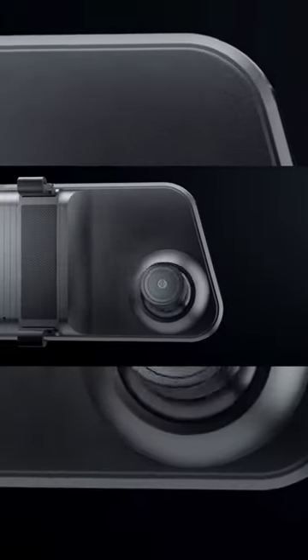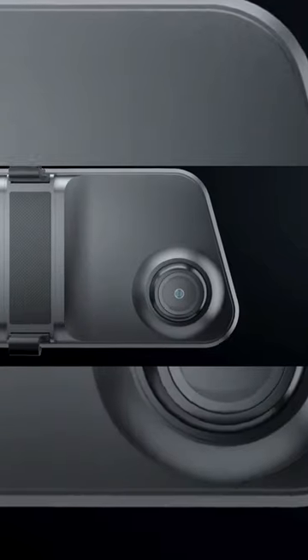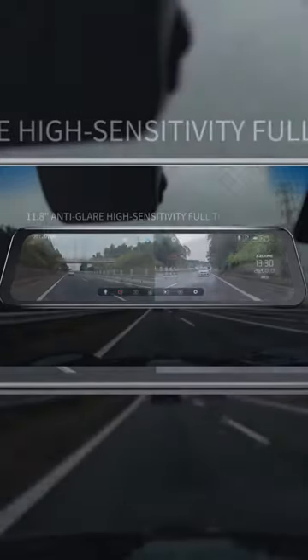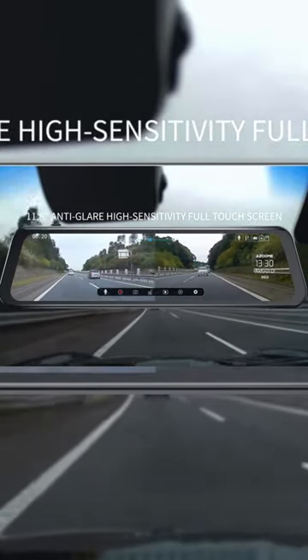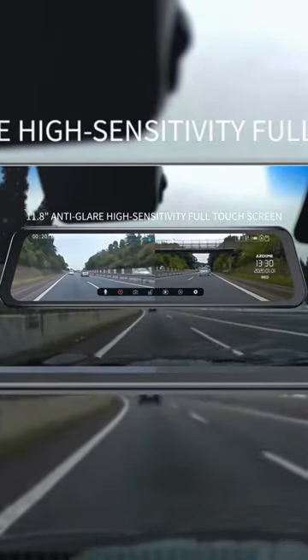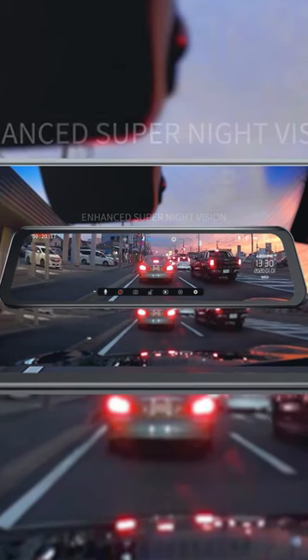The Asdome Mirror Dash Cam uses an 11.8 inches IPS anti-glare full-touch screen with 2.5D glass. It supports front and rear camera recording, allowing you to switch between front and rear view, or monitor dual lenses at the same time.